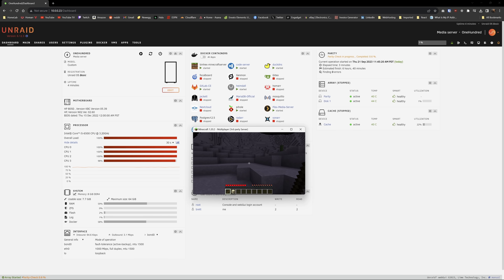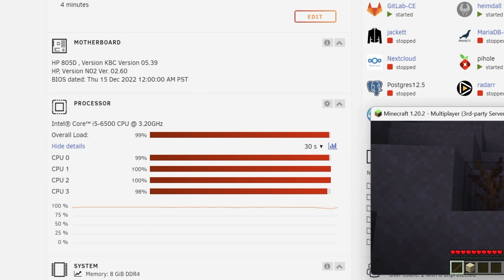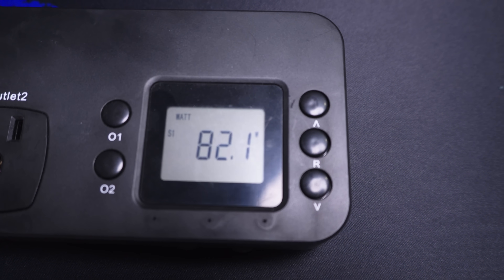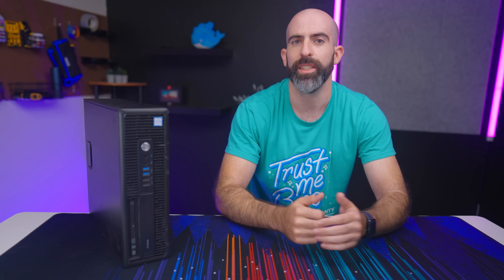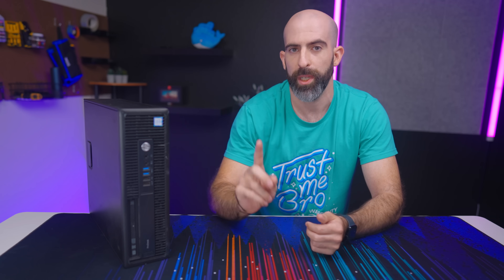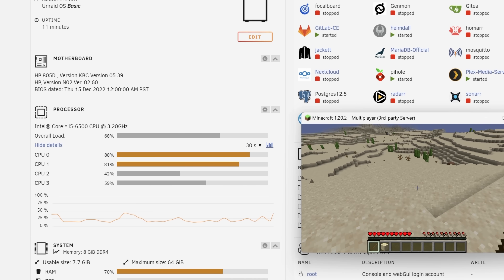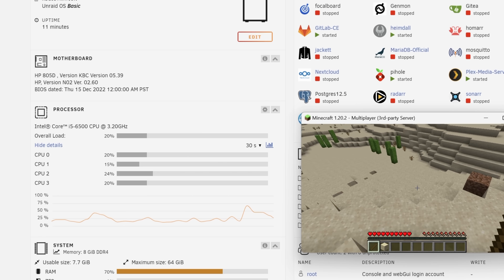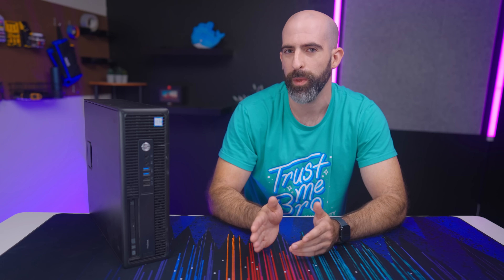I loaded up a Minecraft game and connected to my server while also running Plex. When I did this, we were definitely using our horsepower and exceeding our 50-watt benchmark. Note that I am transcoding via Plex since this is playing remotely over cellular data, but even still the system is usable and Minecraft is running fine — though this may change when more users connect, so be wary of that. If I switch to local Plex playback, which doesn't require real-time transcoding, we're using much less of our resources.